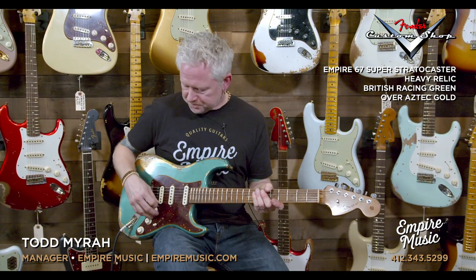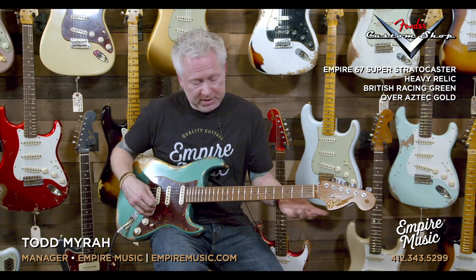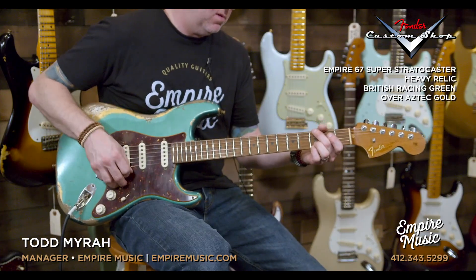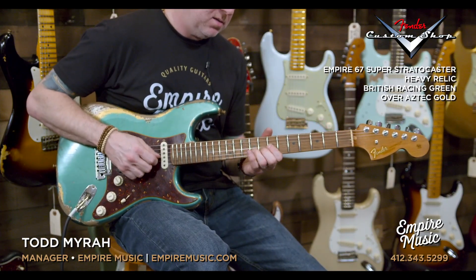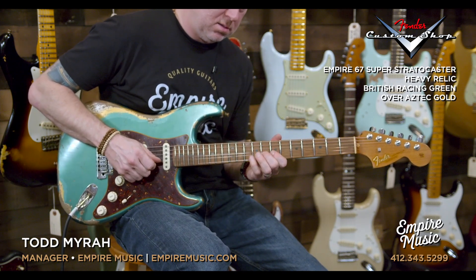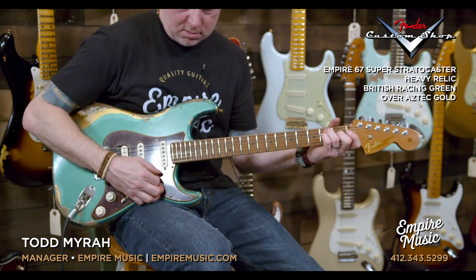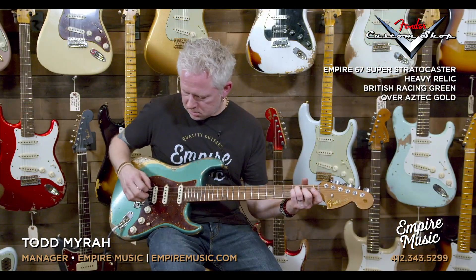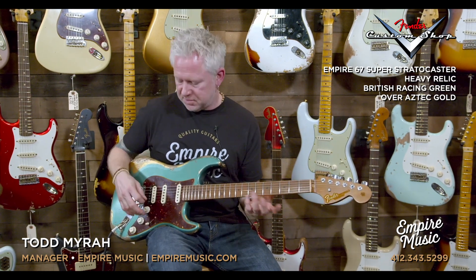I love the way this EVH sounds clean. It's meaty, it's throaty — it just has that full humbucker sound, but it cleans up beautifully. Just a great pickup. I love the EVH stuff; it's fantastic.